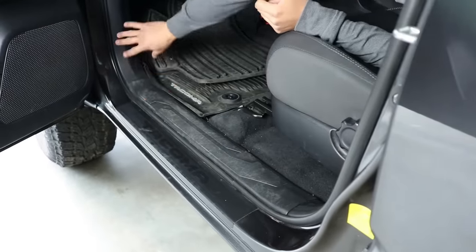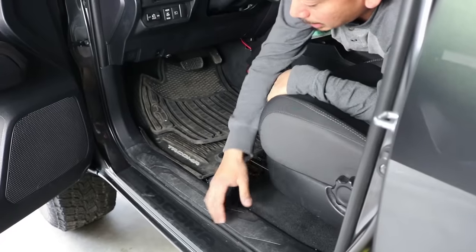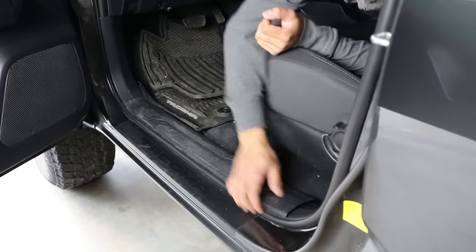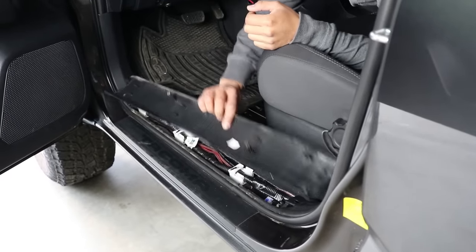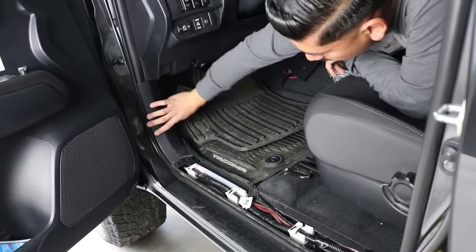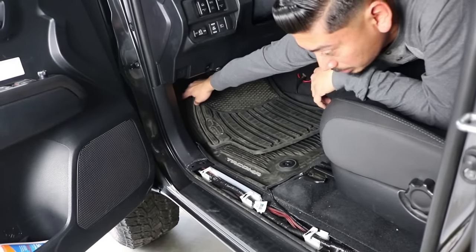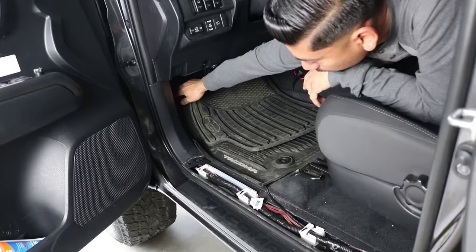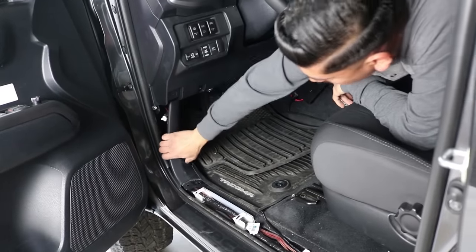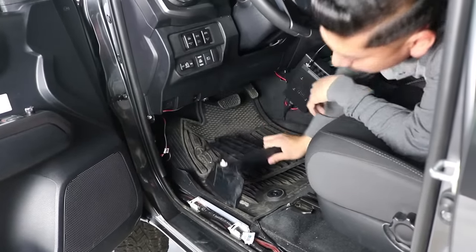We're going to remove all the plastics necessary to run the wire to the back where we're going to put the amplifier and the subwoofer. Right here they're just held in with clips — nice and easy. Once you remove that step, on these Tacomas they do have a little kick panel here. In the back there is a little lock nut that you just screw off and then it comes off. Once you do so, you can just pop this off nice and easy.